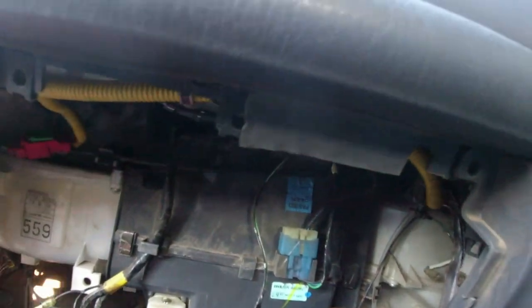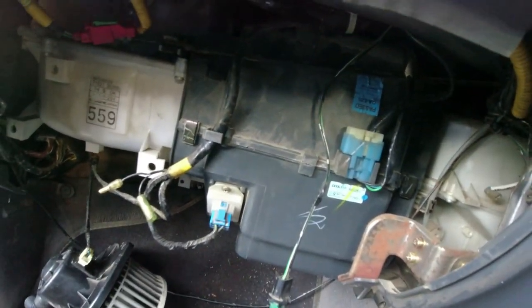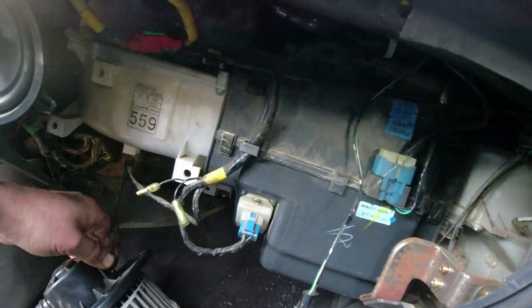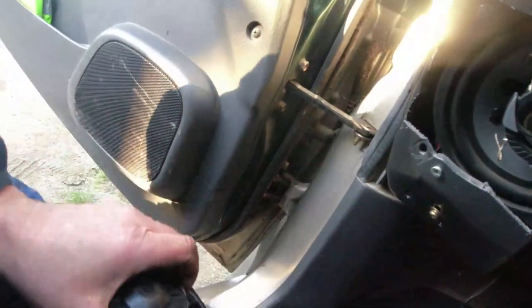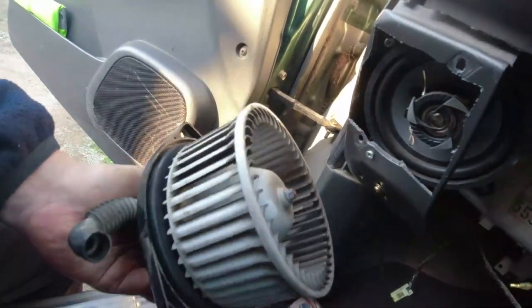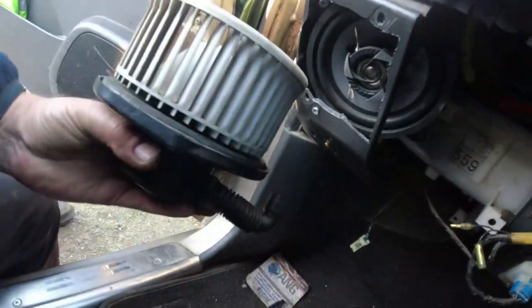I'm not going to run it long because obviously there's no temperature going across and there's no air going across the back of the resistor. So the problem here, I'm fairly sure now, is the fan. I'm just going to go and bench test this and see if I can work out why that's gone high resistance. I'm suspecting it's going to be a sealed unit that can't be fixed, so I'm going to find another one.